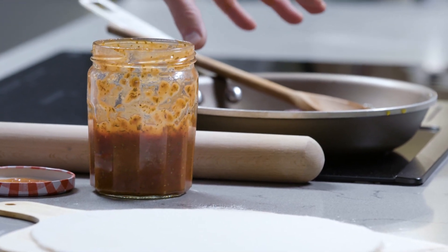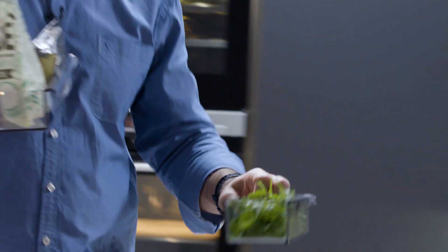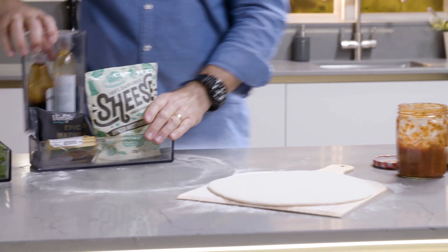The onions are nicely caramelized so let's get the rest of the ingredients — back to the fridge. I love these detachable containers. So there's a bit of rocket and three different types of vegan cheese.